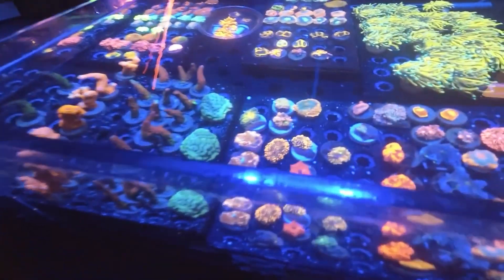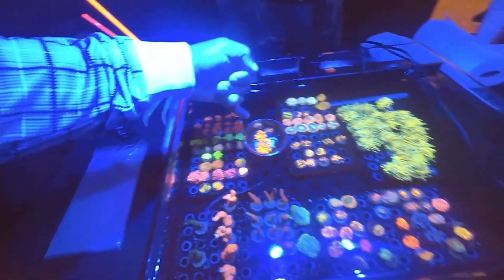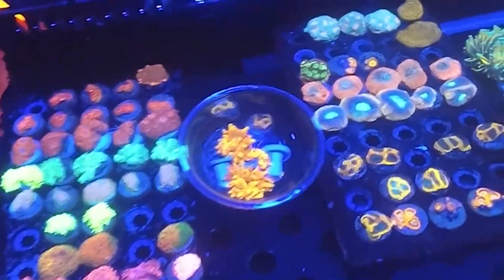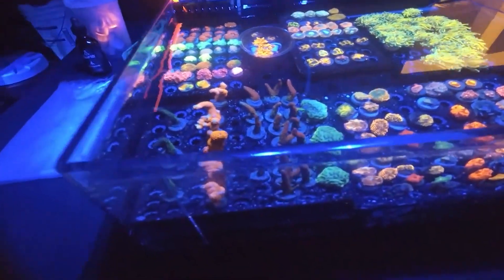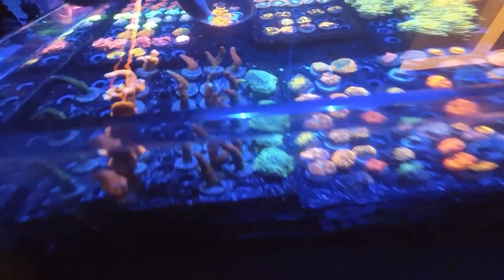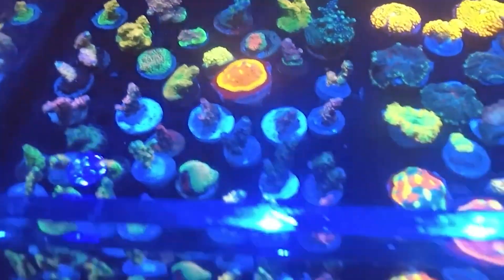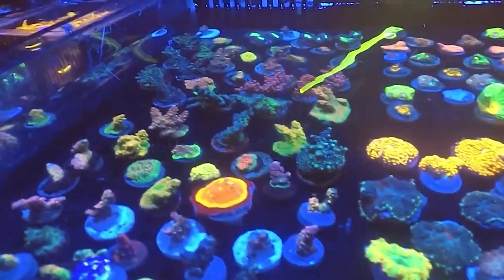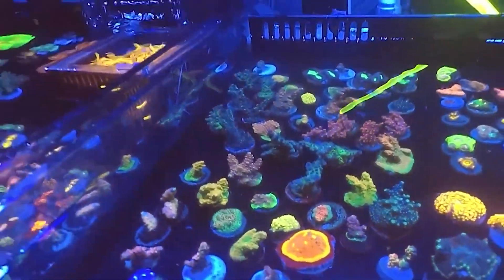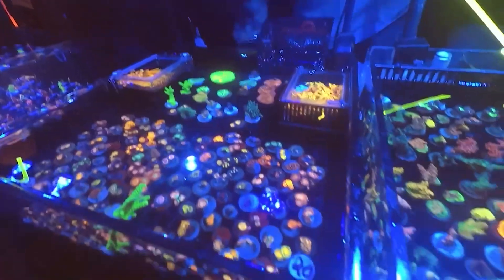So you got a new tank — so many choices. But understand that your reef tank is much like your body. For those of you with tattoos, you understand that real estate is so important. You can put so many tattoos on prime real estate like your chest, your arm, your shoulders. What do you put there? Do you just put a run-of-the-mill American flag, or do you use that opportunity to put something dynamic, something eye-catching, something masterful? Because once it's used, it's gone — much like a reef tank.